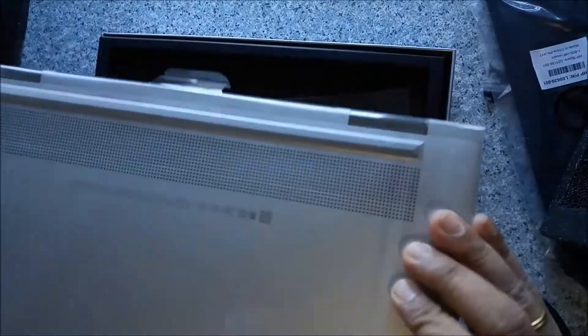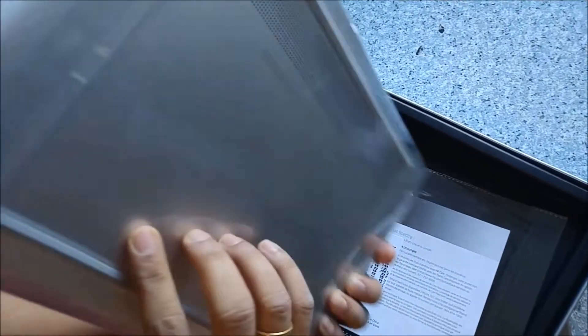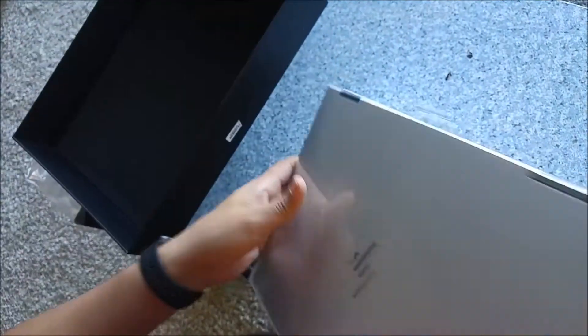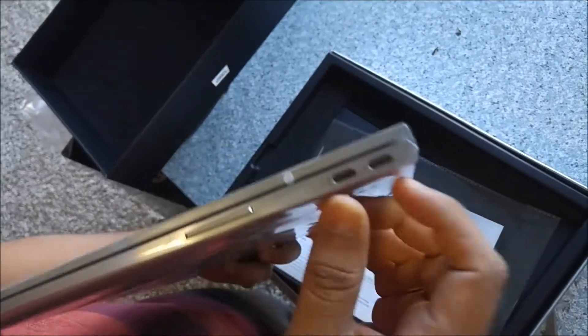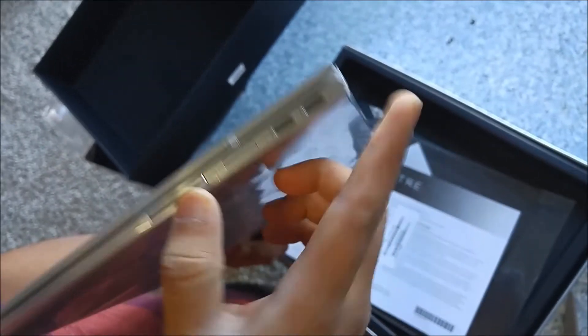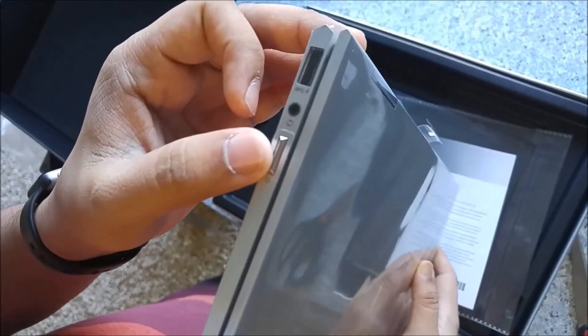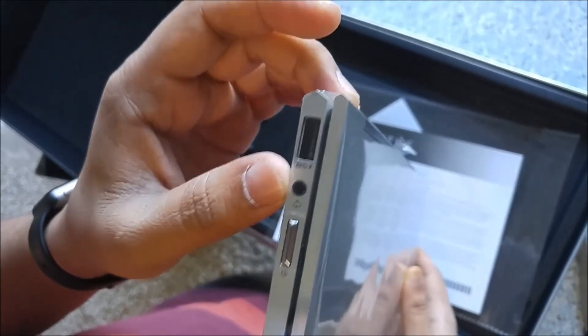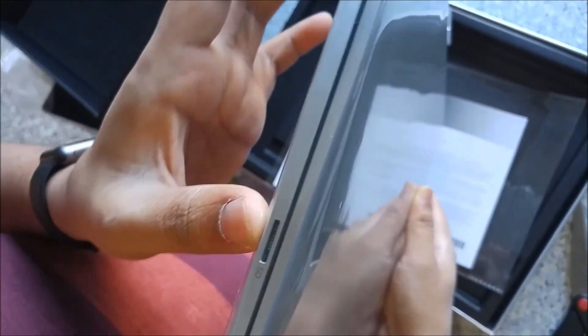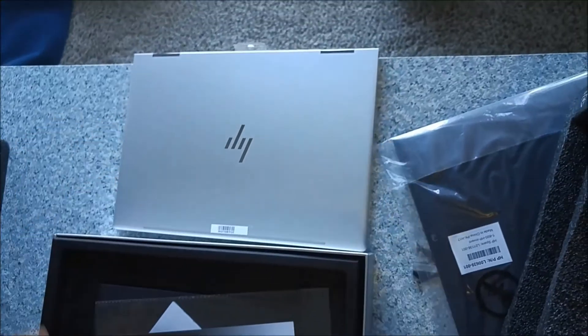Wow, this is nice and handy — this is very sleek. The thickness is 0.5 inches and there's a speaker in the back, two USB Type-C ports, and a volume bar. There's a fingerprint touch start and a power-on button, one 3.5mm jack, one USB port, and also a micro SD port. We'll open it fully later on — let's see what else we have in the box.